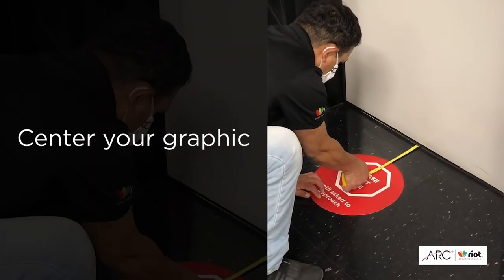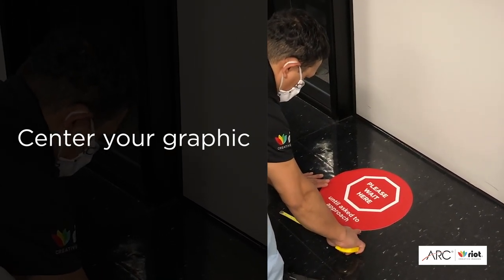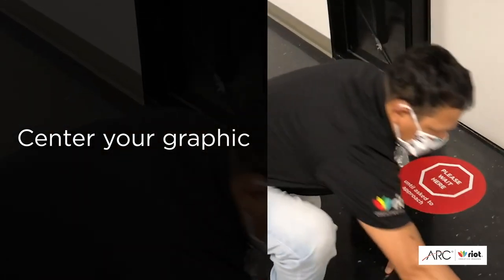Select the graphic that says 'please wait here.' Place it approximately six inches from the door threshold and center it left to right in the frame.